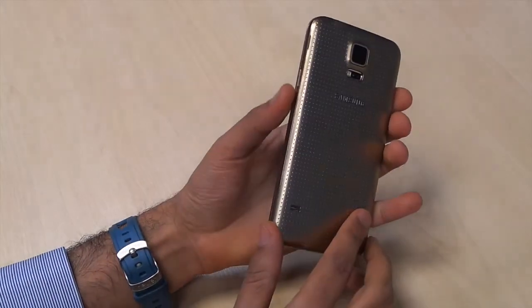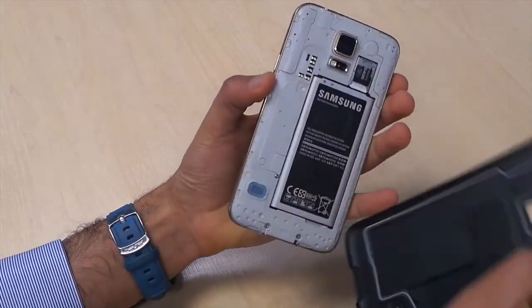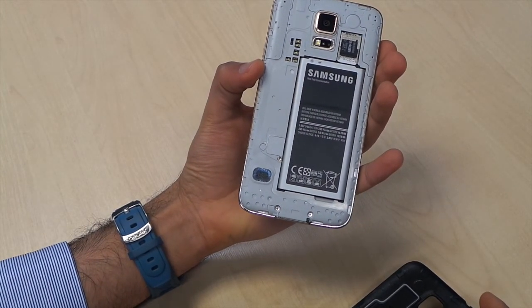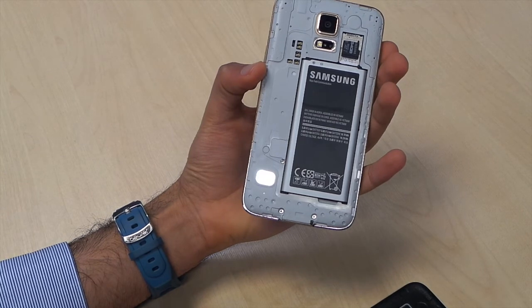Of course, you can always take off the back cover and carry around a spare battery as well. This is one of the only high-end phones that you can do that with.